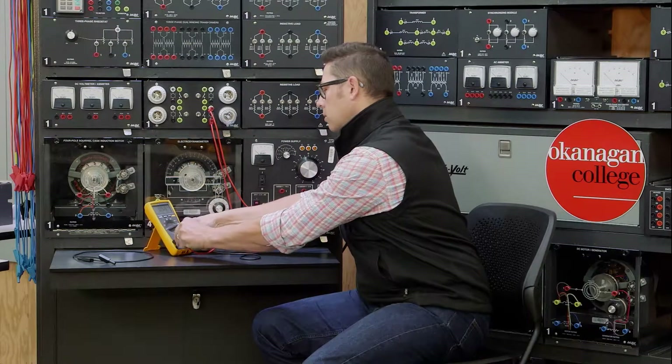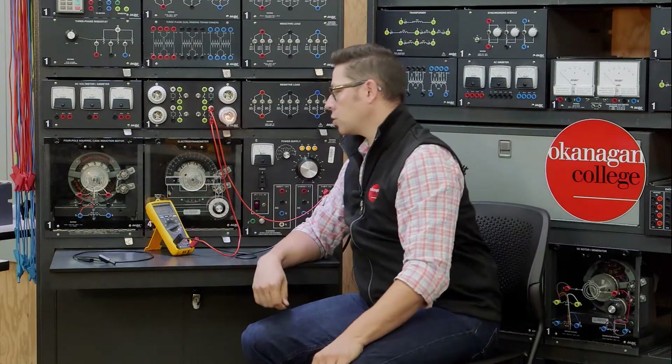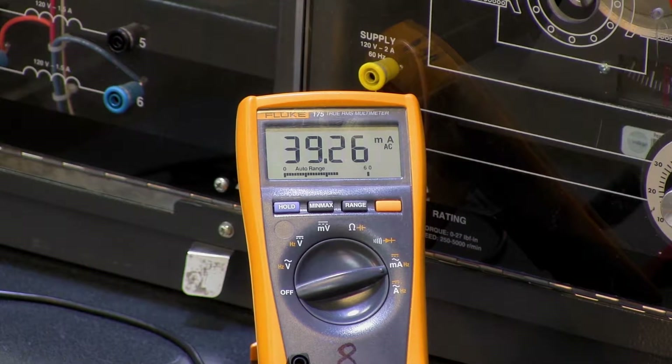If we have the incorrect polarity, a digital meter will still read the correct value.